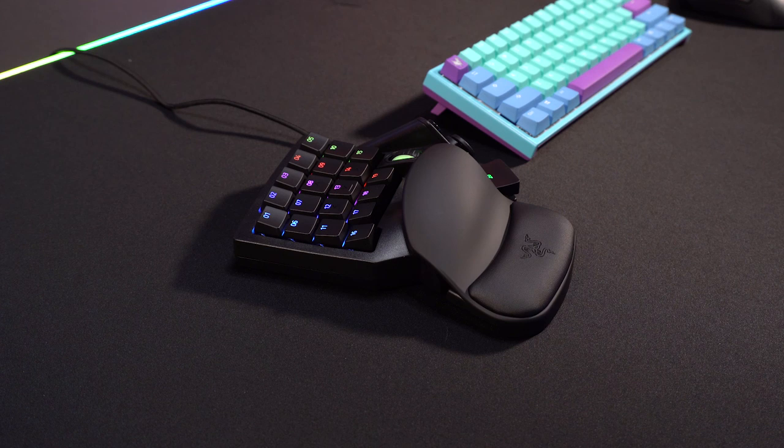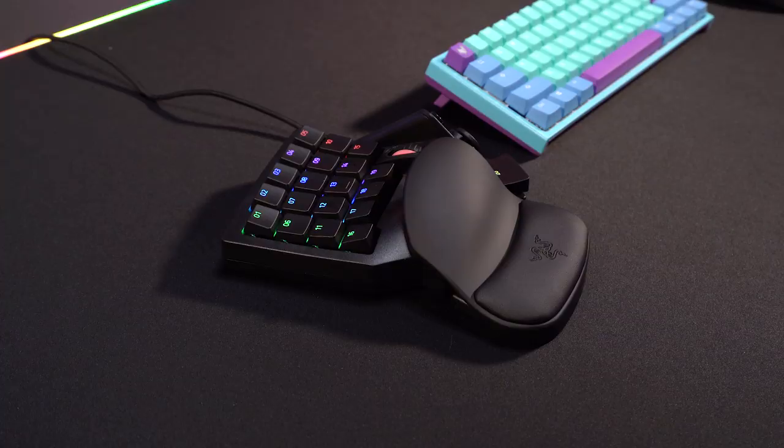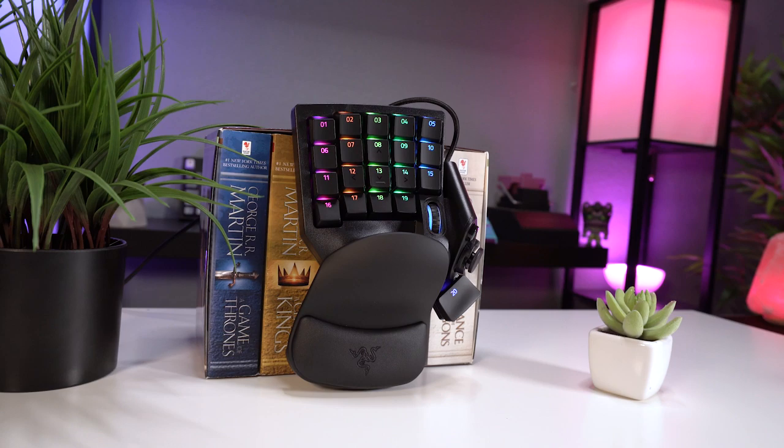Starting as always with construction and design, the Tartarus Pro — much like the Viper Ultimate we looked at earlier this week — is an updated and enhanced version of its predecessor, so the design should be very familiar to anyone who's used a Tartarus gamepad before. They've also got a Mercury White Edition coming out in December, so if you're a fan of white peripherals you may want to hold out for that one.